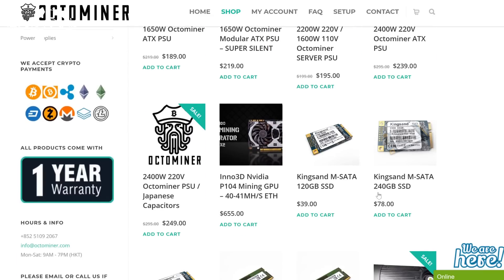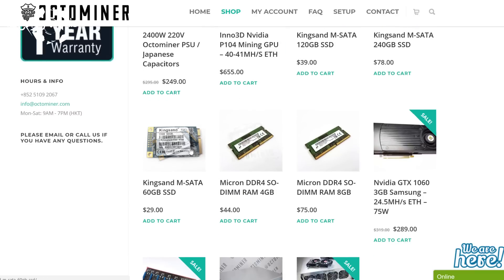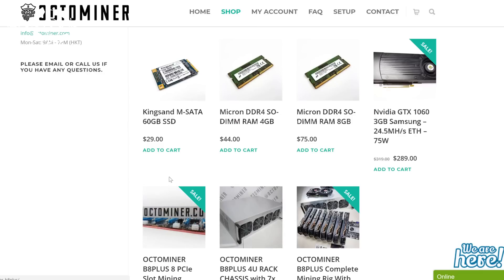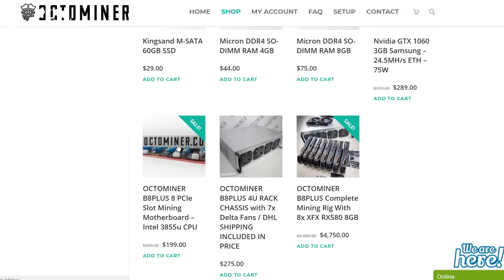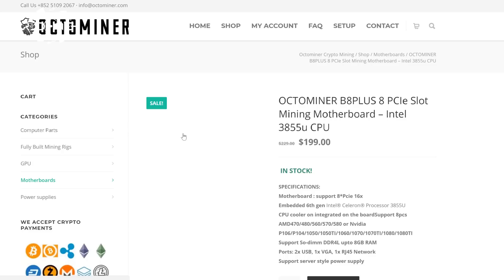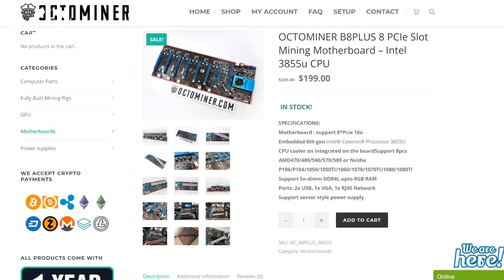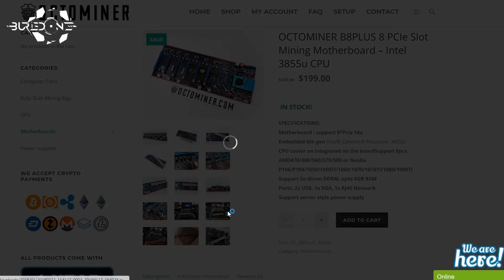Make sure to check out OctoMiner.com, where you can set up your entire motherboard by just buying the RAM you want and your desired SSD storage space, because they give you the option to go with 60, 120, or 240 gigabytes of storage. You kind of don't need that for mining, but if you're really into that, you can always do that. Hopefully you all enjoyed this video today, and see you guys in the next one. Bye.